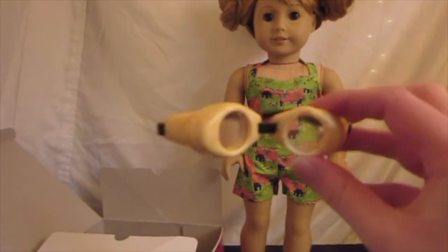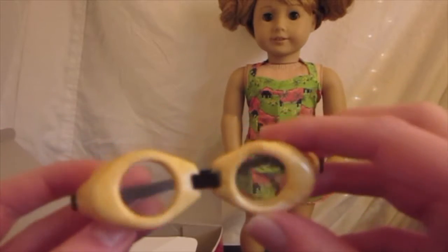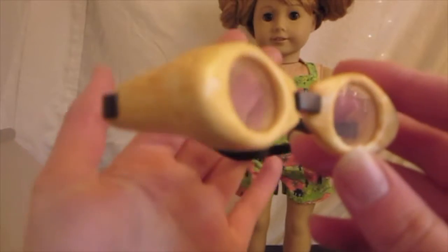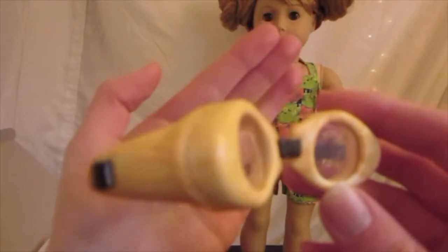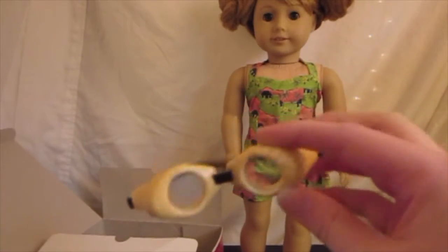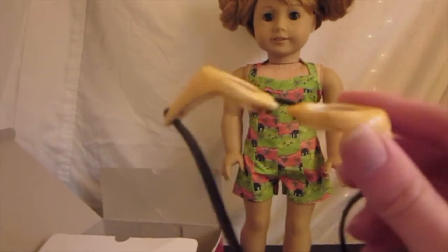It comes with these goggles, and they look like they're made out of bamboo. They're not really that stretchy — not at all, actually.